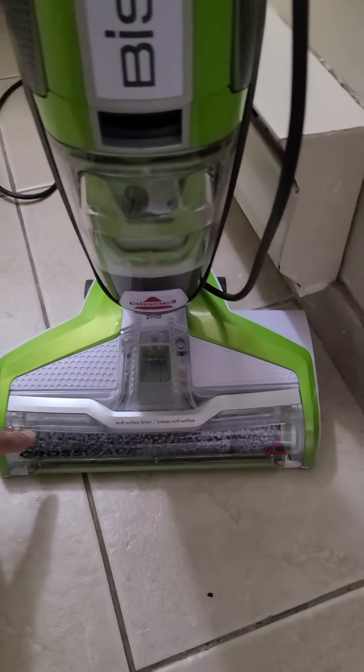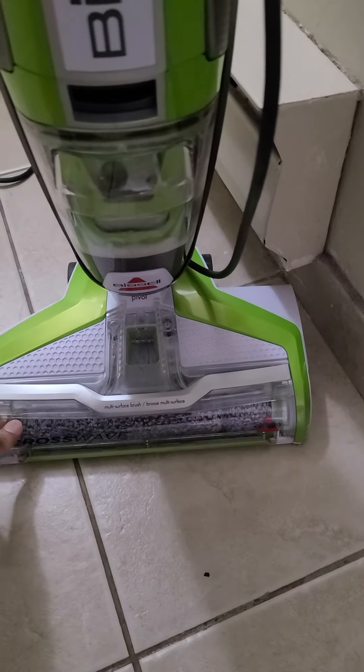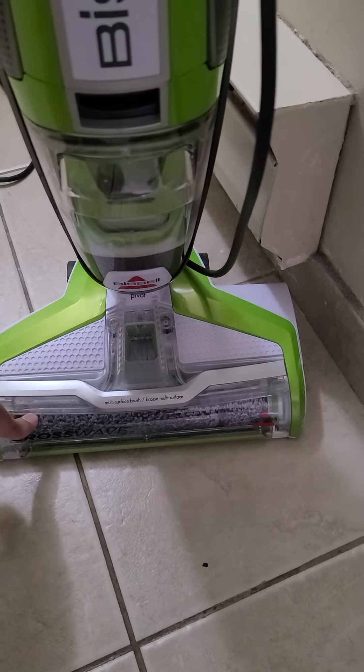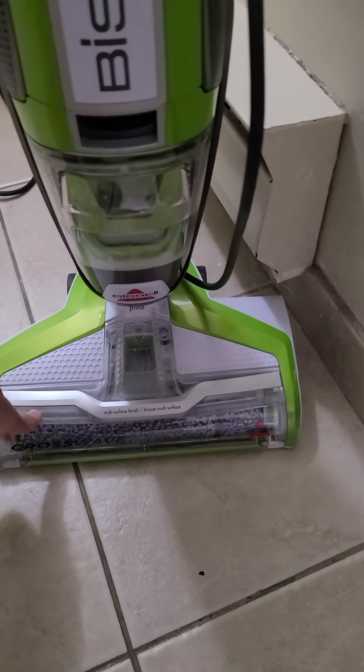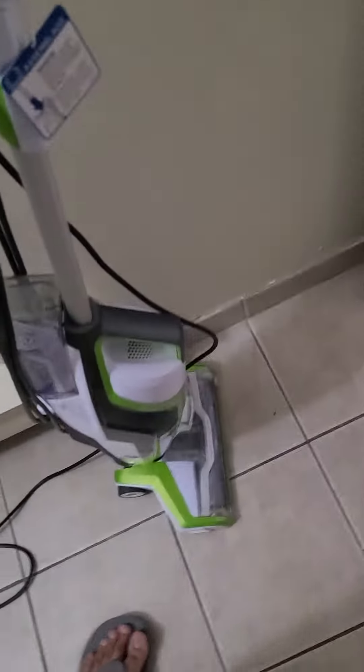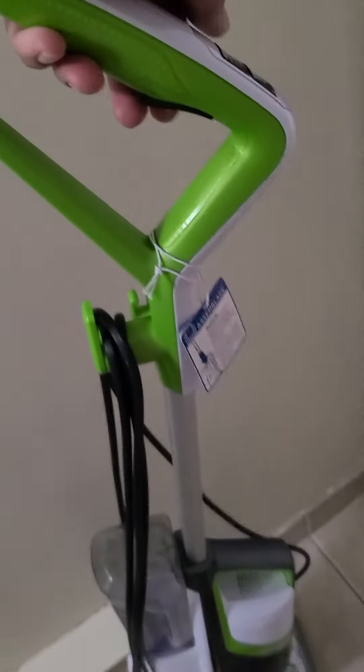There are three rollers which came with this: one is all-surface, another is just for hardwood, and the third one is for rugs only. The one I'm using right now is the hardwood-only roller. Okay, so I'll turn this on — it's going to be a bit loud.